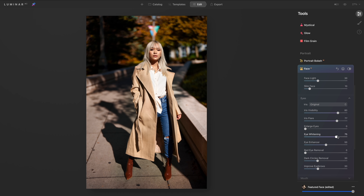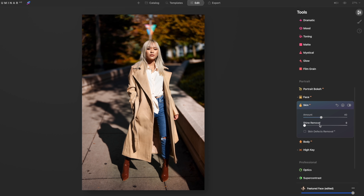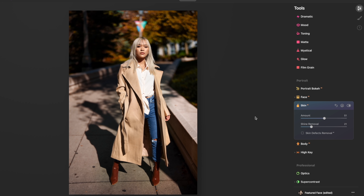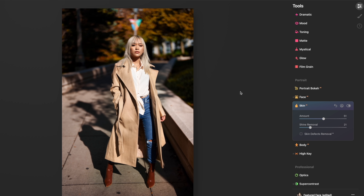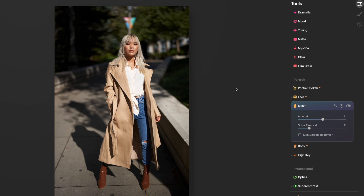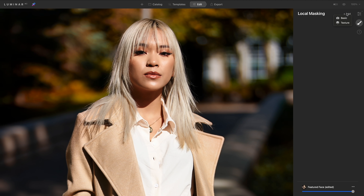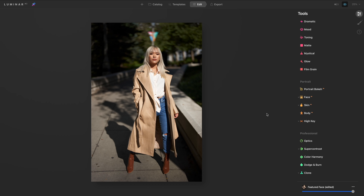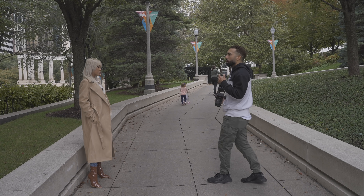In Face AI, I try to bring out some detail in her eye by increasing the whites and adding some light using the iris sliders. In Skin AI, this template already did some skin smoothing, but I'm going to increase that slightly and also use shine removal — I really like it because it blends in the different tones of the skin. I also created a local mask just to add some light to her eyes, and I feel like this image is in a good place now.